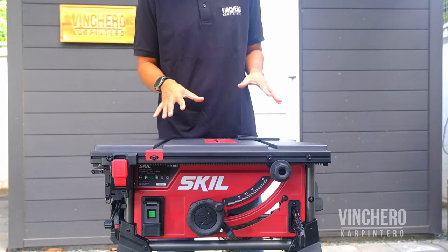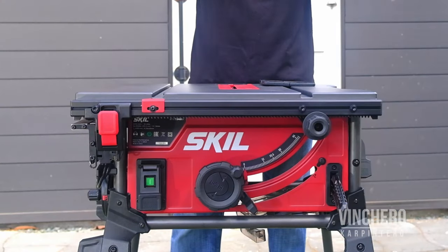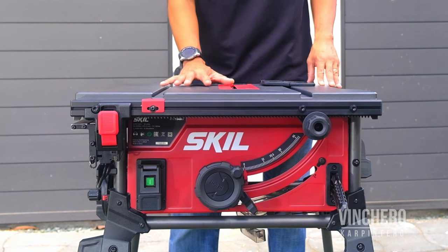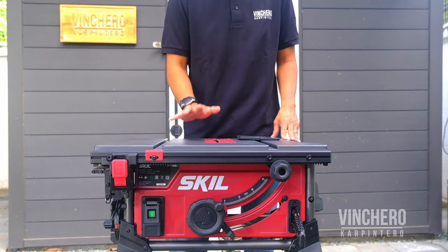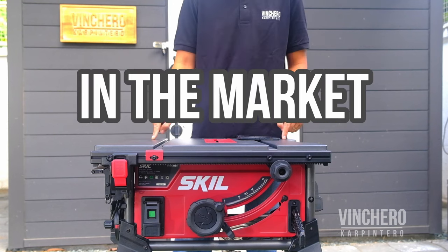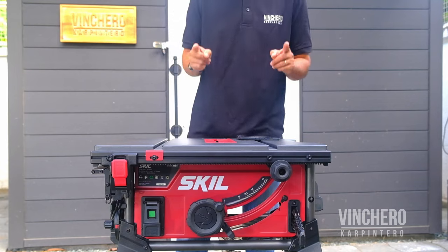Final thoughts. I've been fortunate through this channel to have been able to try table saws from a bunch of different brands. And I can definitively say, based on my experience and the innovations it's introduced on calibration, that in my opinion this may have just surpassed the DeWalt as the best locally available corded job site table saw in the market as of February 2023. This is a good buy.